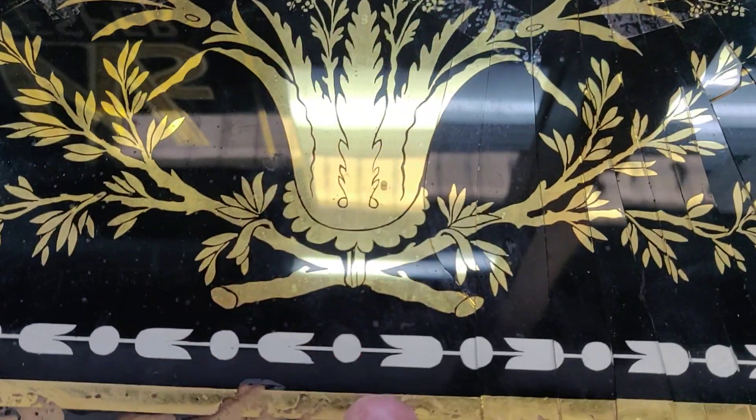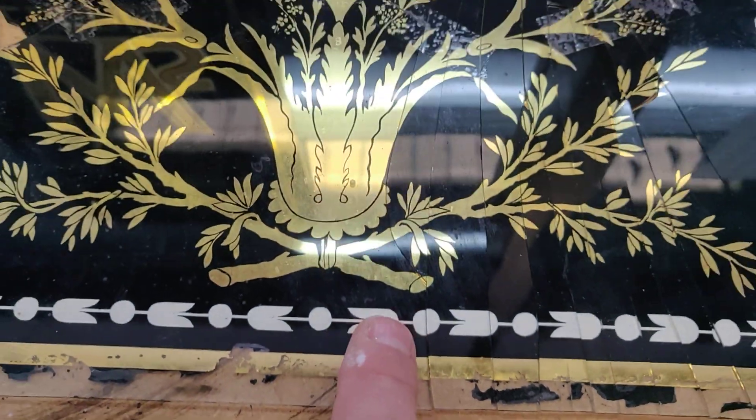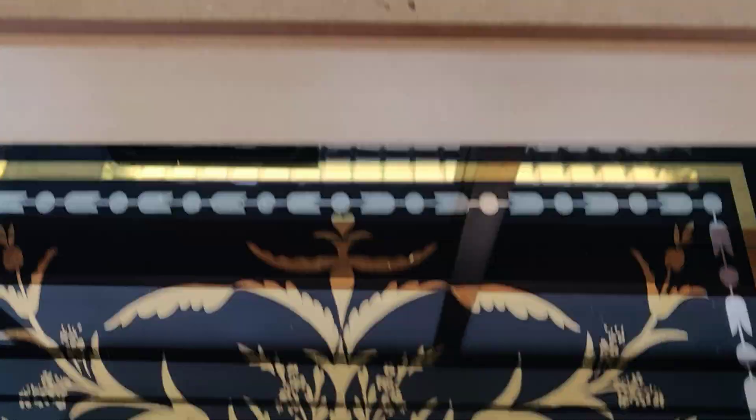Gold leaf, silver, bronze powder. Originally it would have been white gold. This is the result.